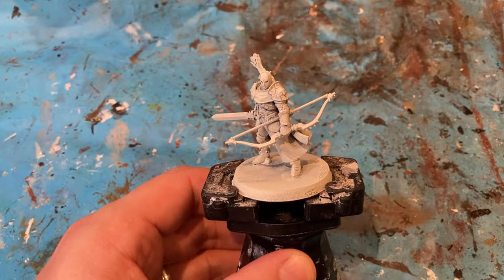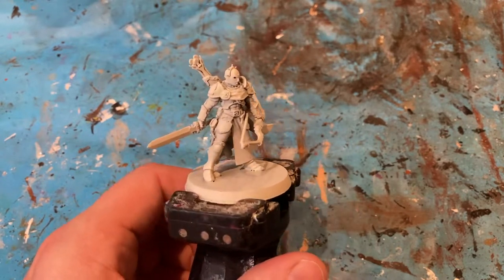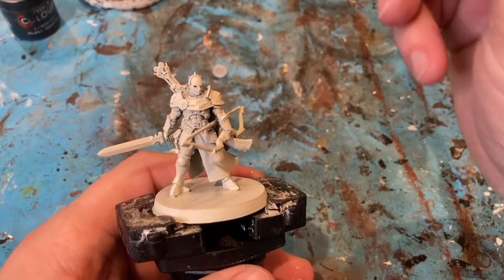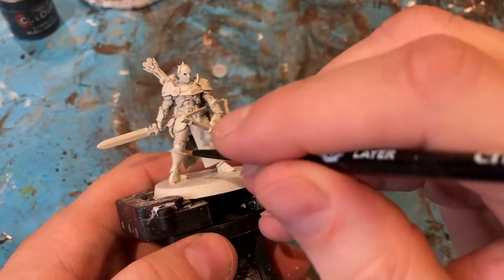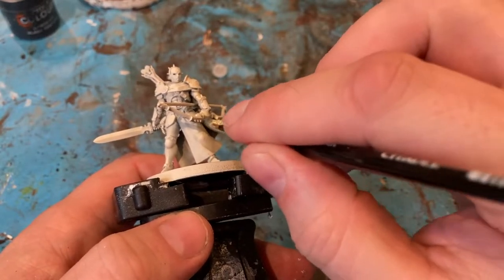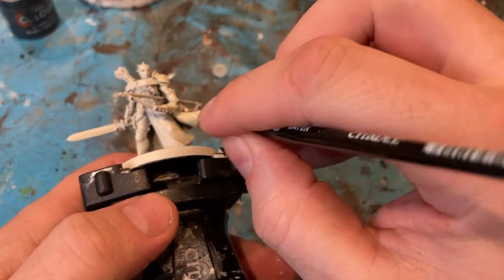Starting to paint the Vigilers, all I've done is base coat them in Wraithbone White or White Wraithbone. So using the Ushanti Bone I'm just going to do the inside of the cloak that I can reach — the first coat.